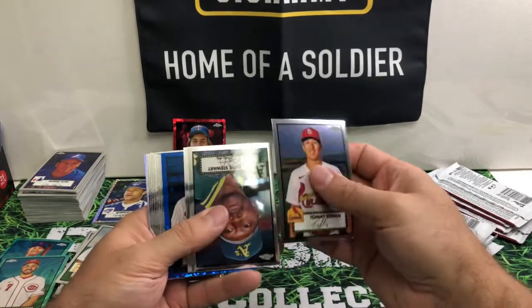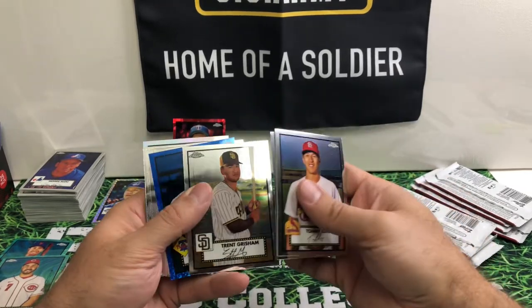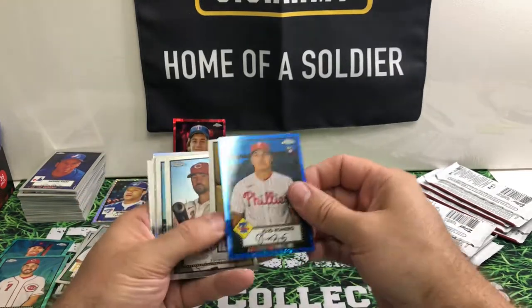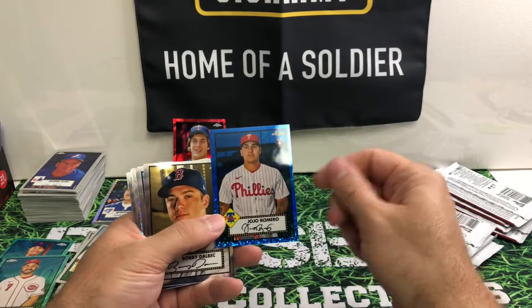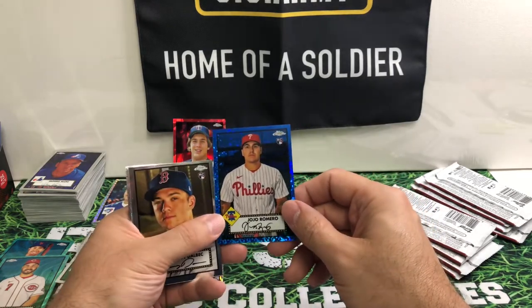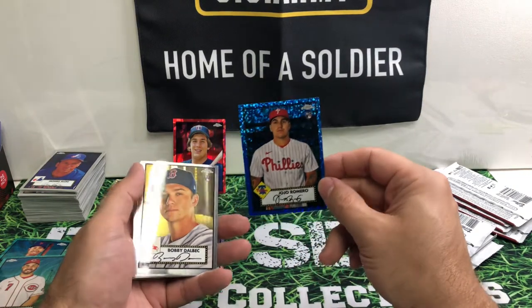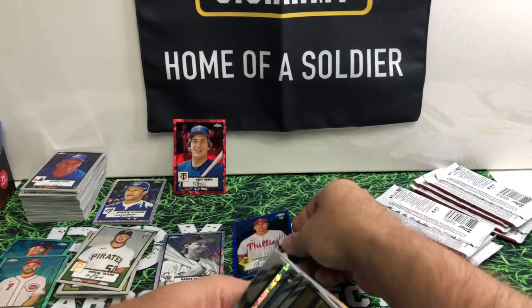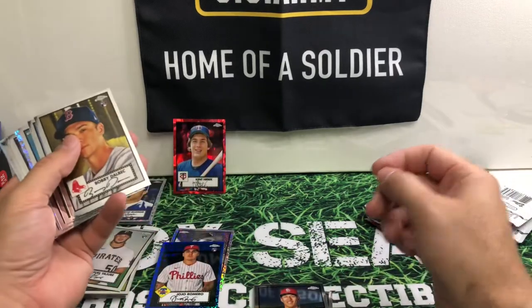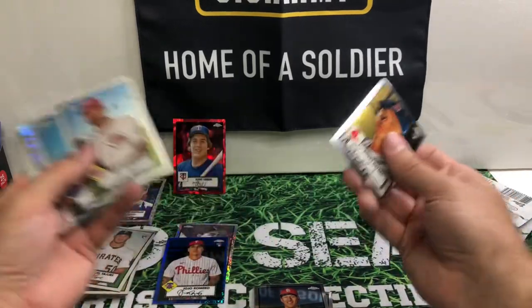Tommy Edmond, utility man himself. Dave Stewart. Trent Grisham. We got Jojo Romero — so he was traded with the Cardinals for Mundo Sosa, and I'm assuming they just did that to clear space for Paul DeJong, who's been doing really well since he came back. But Jojo came over to the Cardinals and got sent straight down to the minors.